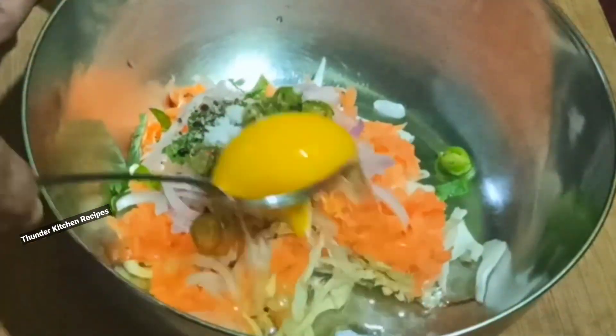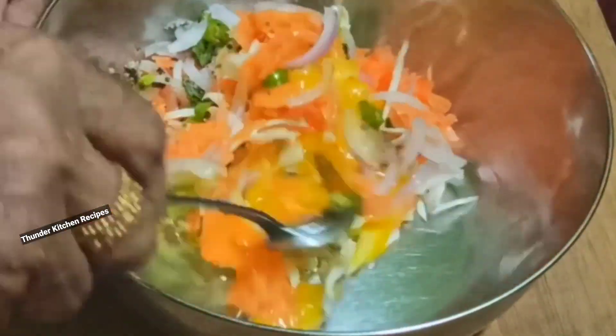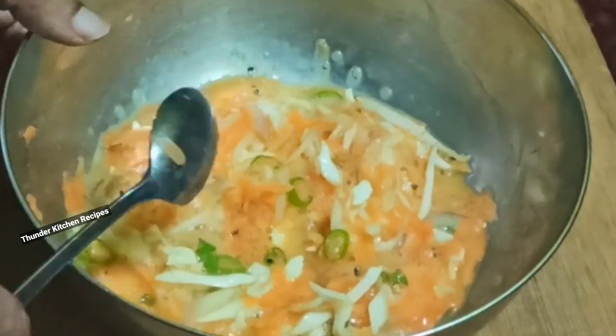Mix the vegetables ready for the hot water.